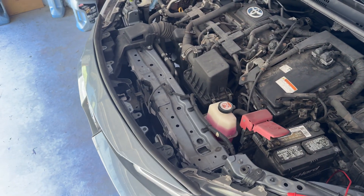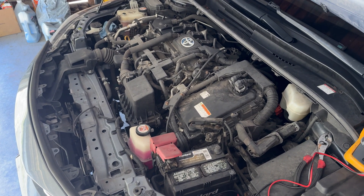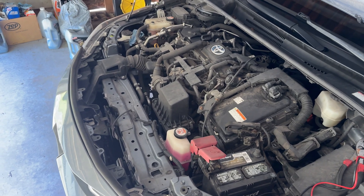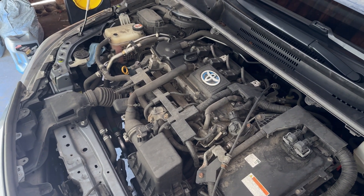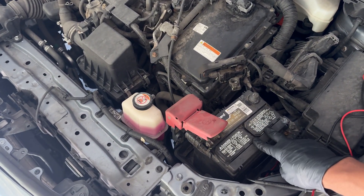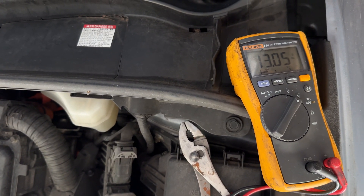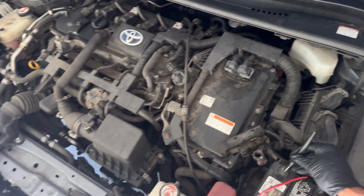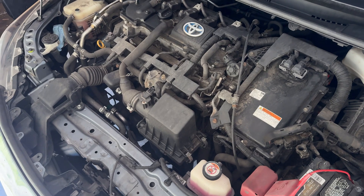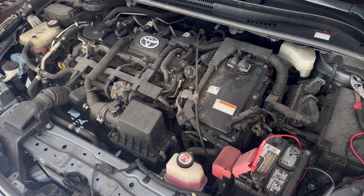From what I've read, the 12-volt battery is only used to turn the primary computers on when you start the car. The engine is actually turned over by the battery under the back seat — the hybrid battery. But you do need this to start initially. There's even a non-belt-driven alternator, or it's getting some type of charge from the hybrid battery.